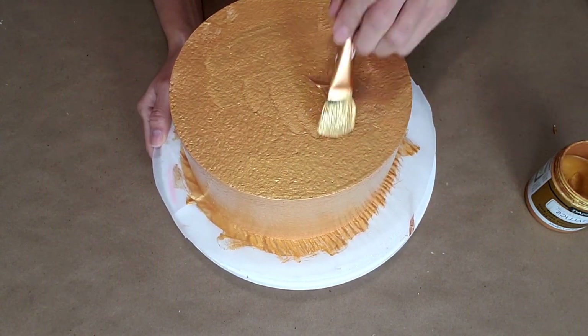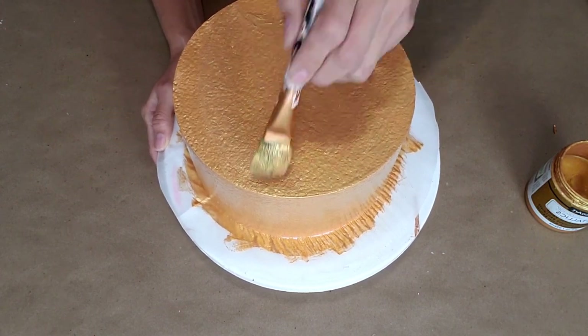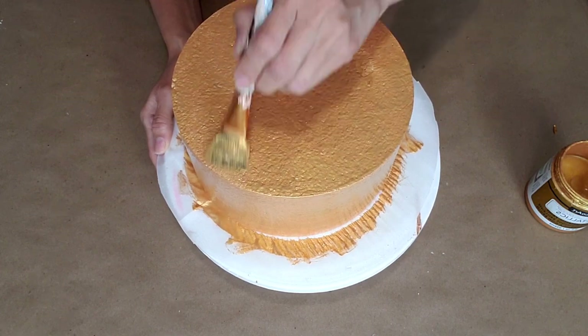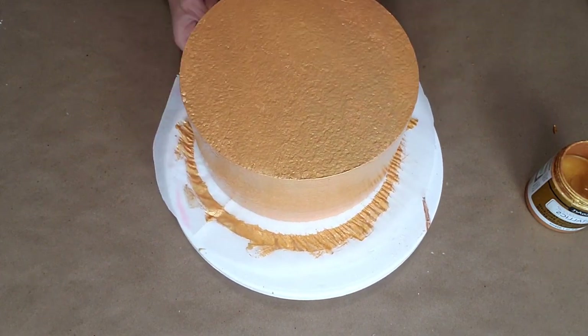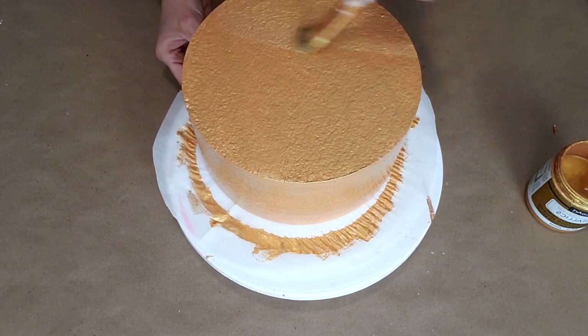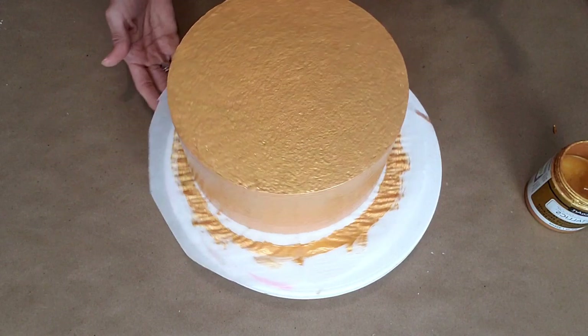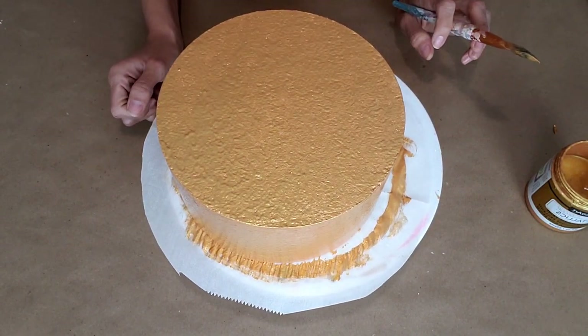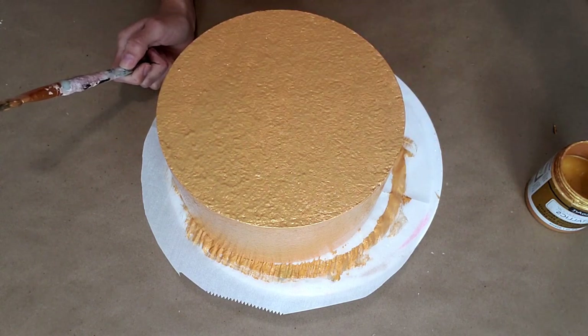We're gonna put some extra paint to cover the texture of the styrofoam, and I'm just removing any extra paint. Now that we have this done, go ahead and put this aside to let it dry, and then I'm gonna show you how beautifully we're gonna decorate the top. We'll be right back.